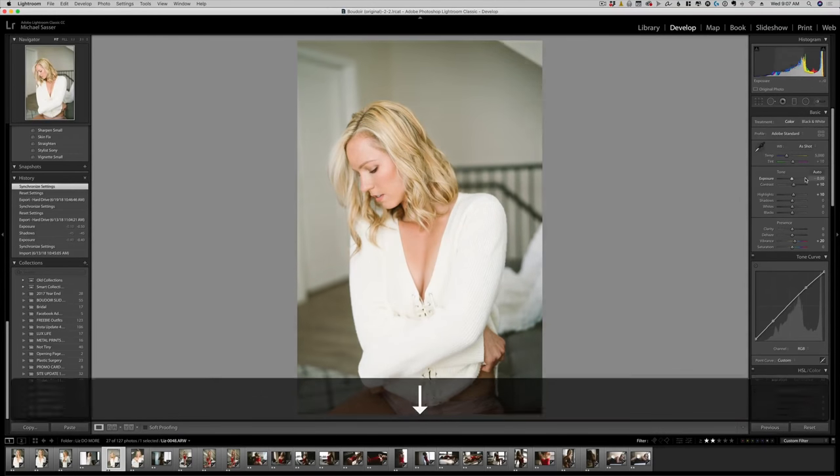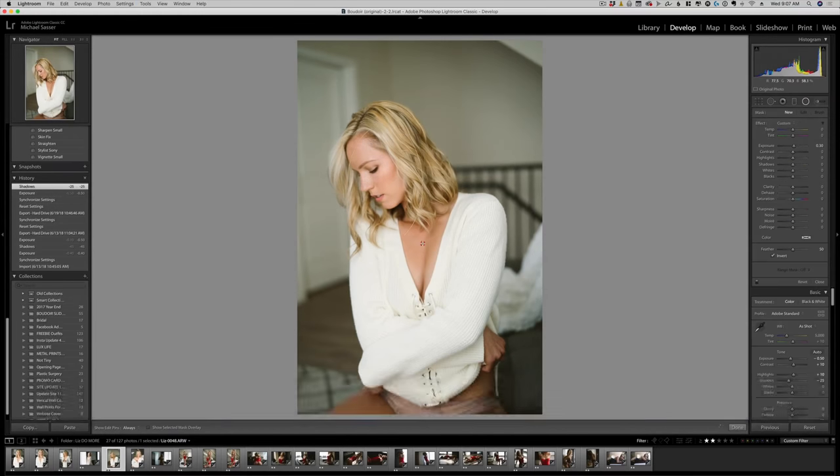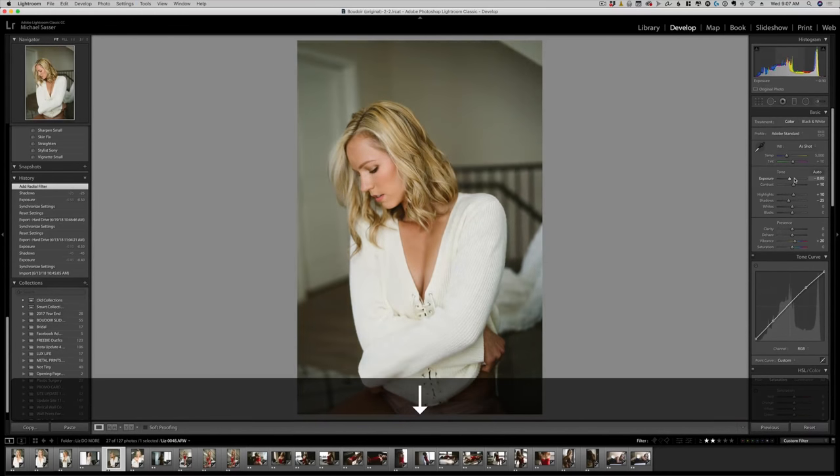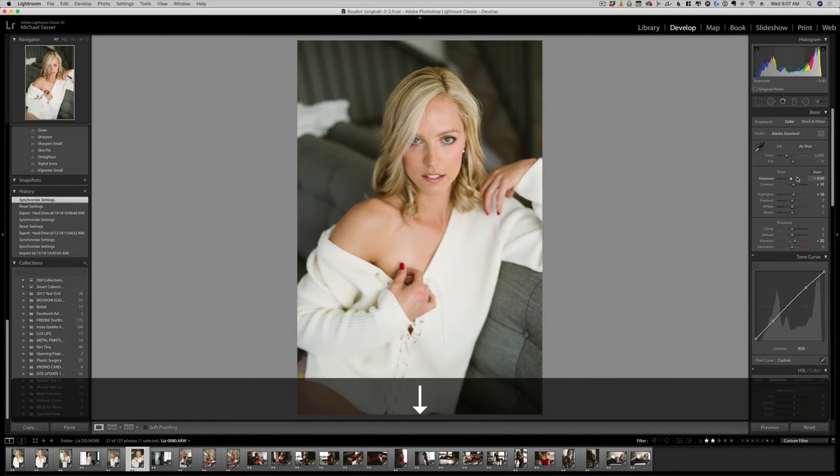One last example. We're just going to darken this up, bring down the shadows to add a little contrast, and then brighten her face for a finished image. One more very last example: just honestly an exposure adjustment, and that's it.